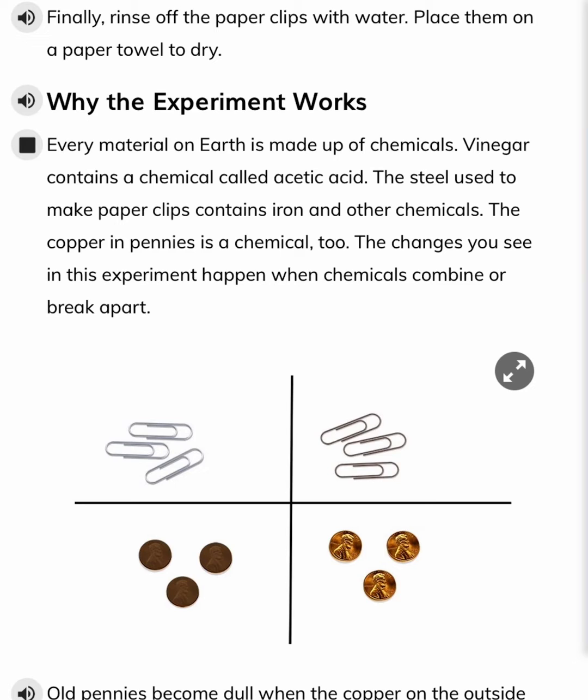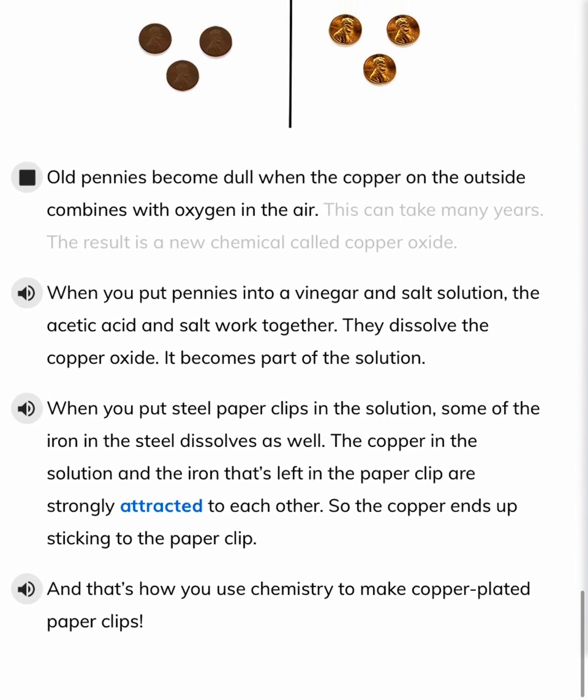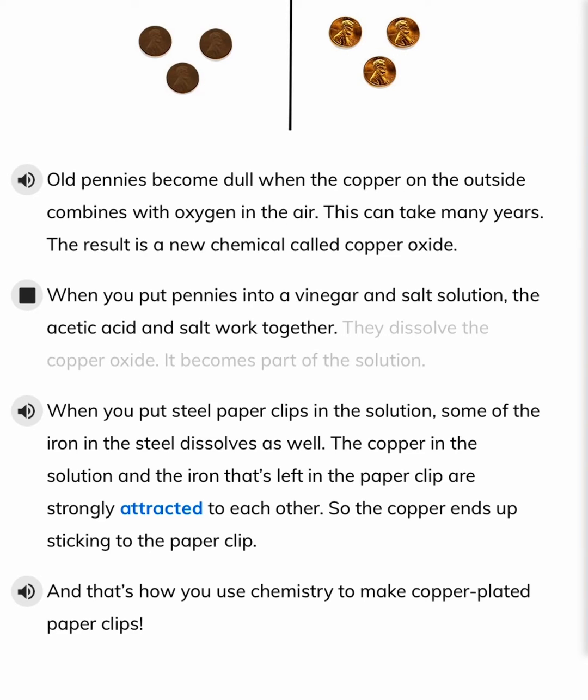The changes you see in this experiment happen when chemicals combine or break apart. Old pennies become dull when the copper on the outside combines with oxygen in the air — this can take many years. The result is a new chemical called copper oxide. When you put pennies into a vinegar and salt solution, the acetic acid and salt work together to dissolve the copper oxide, and it becomes part of the solution.